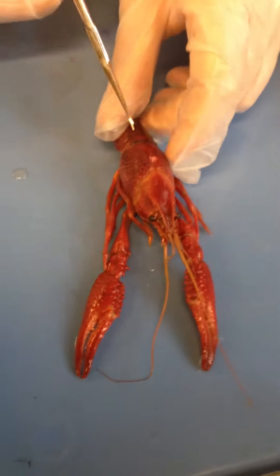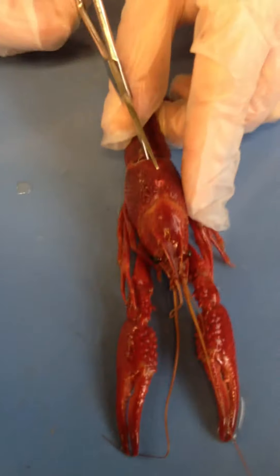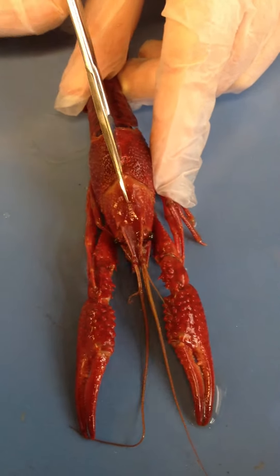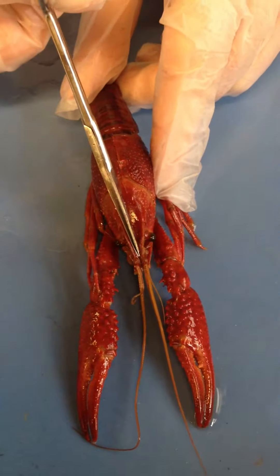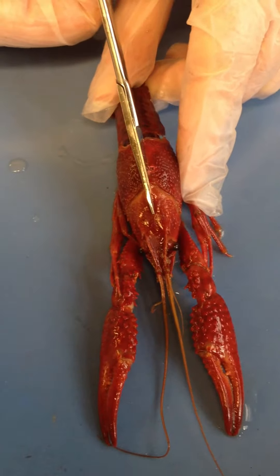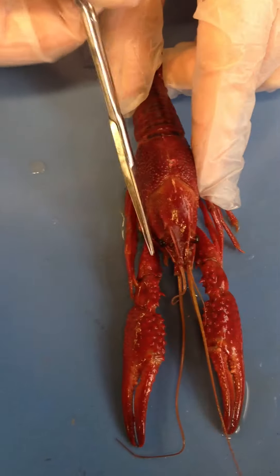We are going to look at the inside anatomy of the crayfish. This pointed front part of the head is called the rostrum. You can see the eyes on the side of the head.